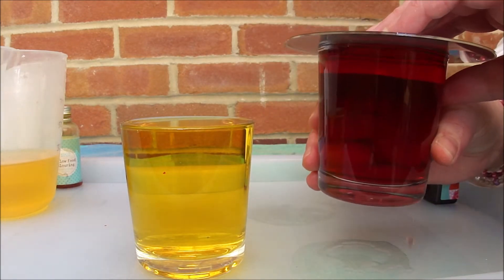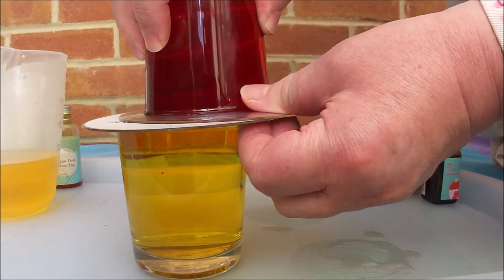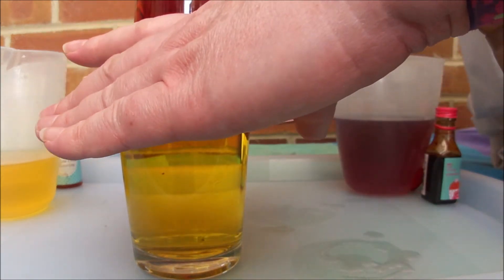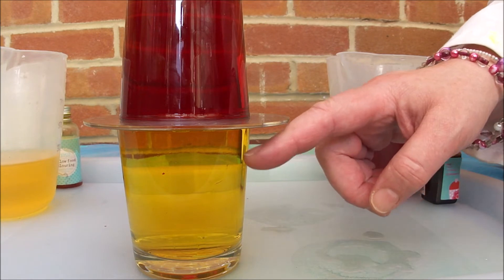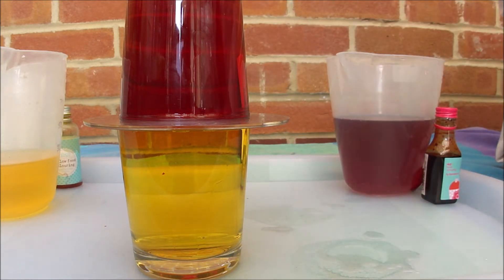Do this bit over a sink or a tray please. And we go one, two, three - hup! And put that on the top. Now let's see what happens when we open the valve. And the answer is absolutely nothing. The two liquids are not mixing. We still have the salty water at the bottom and we have the fresh water at the top. Nothing is happening.